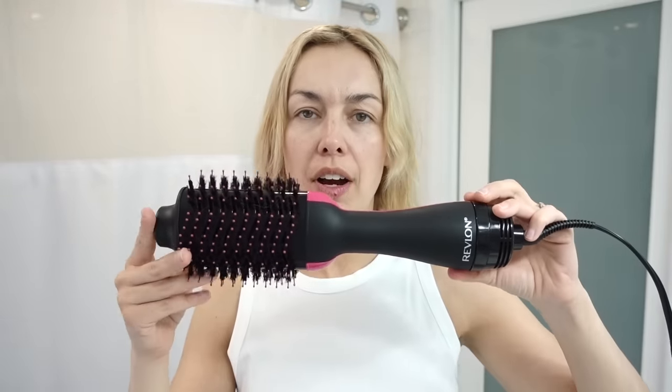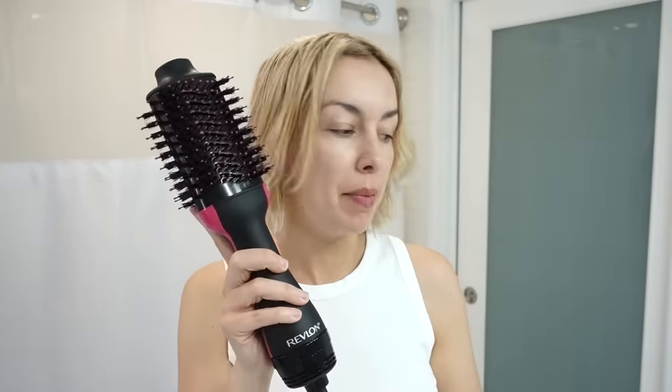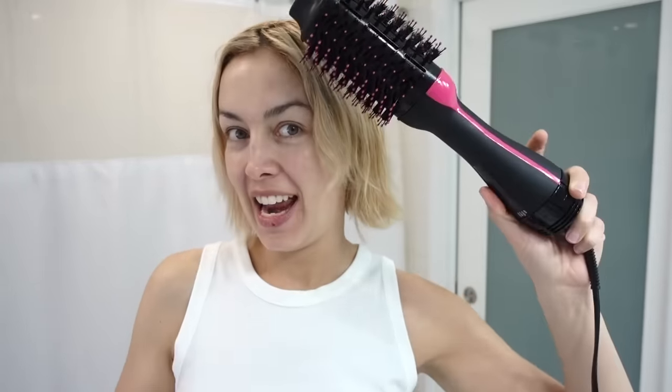We're going to blow dry my hair — I've just washed it. This is my new purchase; it's very large, basically the size of my head. I can't remember the exact name, but it's a blow-dry brush. The reason I purchased it was because I was really looking into the Dyson Airwrap for the blow-dry brush feature — it seemed simple and cool — except it was way out of my price range.